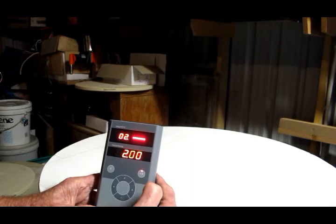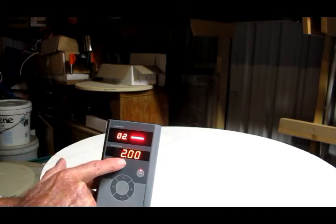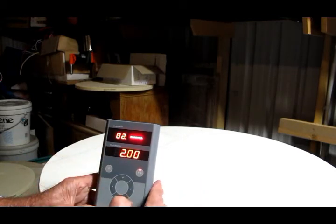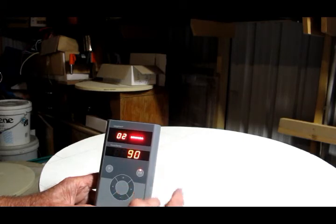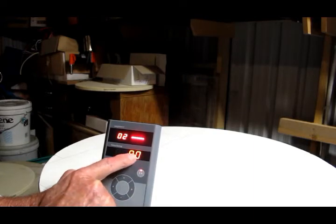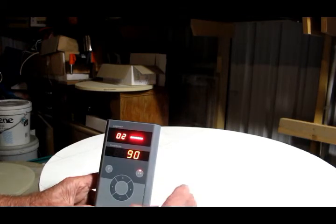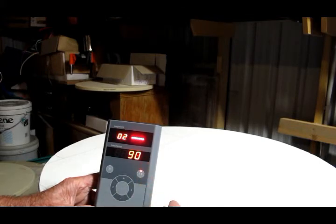Pressing the right button we go to stage two, the first element of time, and I've set this for two hours. Pressing the right button again, the temperature is at 90 degrees, which is what we set previously. So in reality what we're asking the kiln to do is start up over the period of one hour, reach the temperature of 90 degrees, and once it's reached that, to stay at that same temperature for the next two hours.